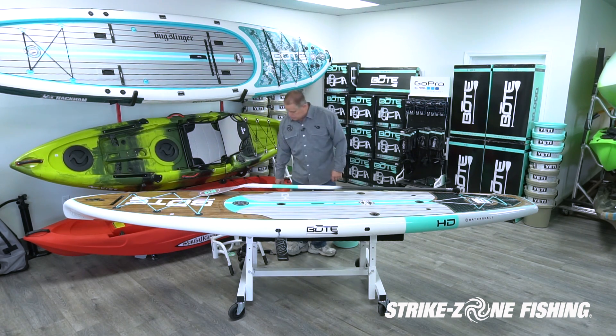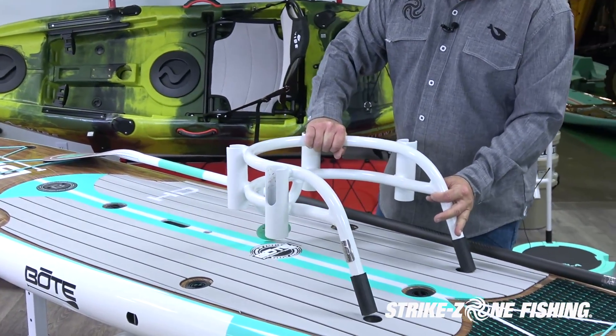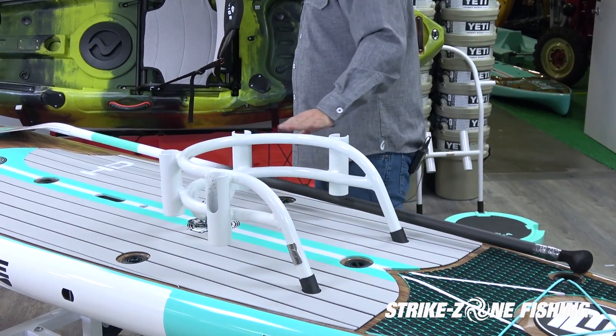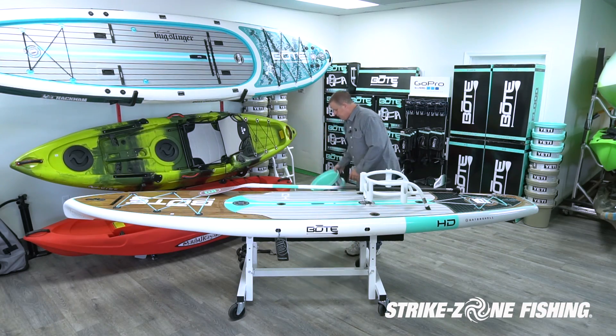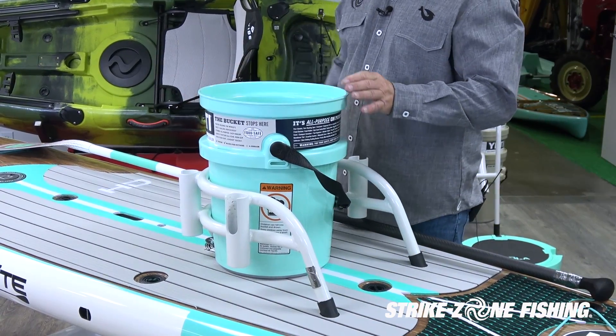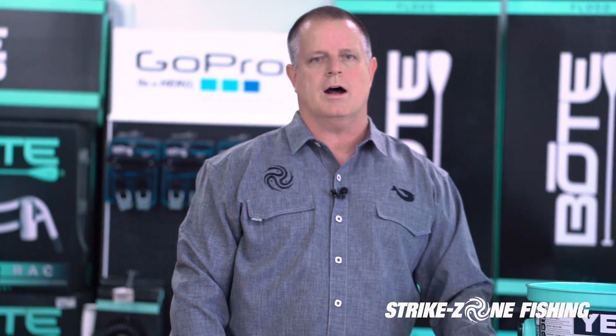This board also supports all the other attachments that BOTE has, including the bucket rack. Some guys like to put the bucket rack on here and then attach a Yeti-style bucket, which gives them a place to sit down and also a place to store their rods.